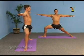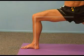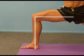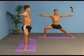Only go as low as you can without turning your hips off centre. Ideally, you would like your knee directly above your ankle with your leg coming vertically out of the floor. Keep the power flowing through the back leg into the floor.